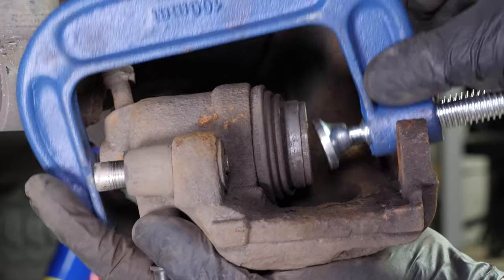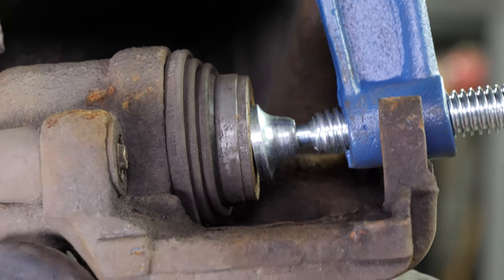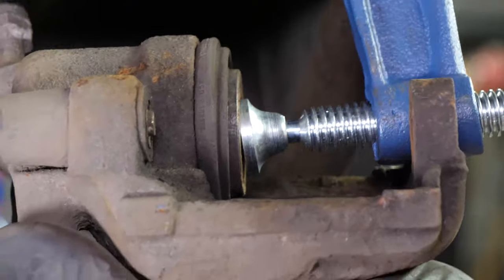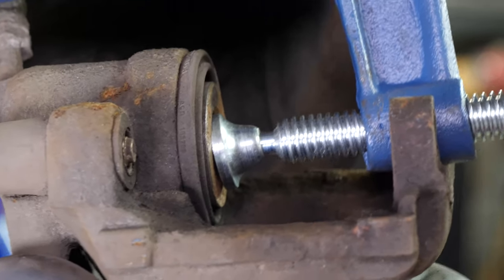Push in the piston. To do this, you can use a clamp or lever it with a large flathead screwdriver. For this vehicle, a brake pad piston spreader is not needed.